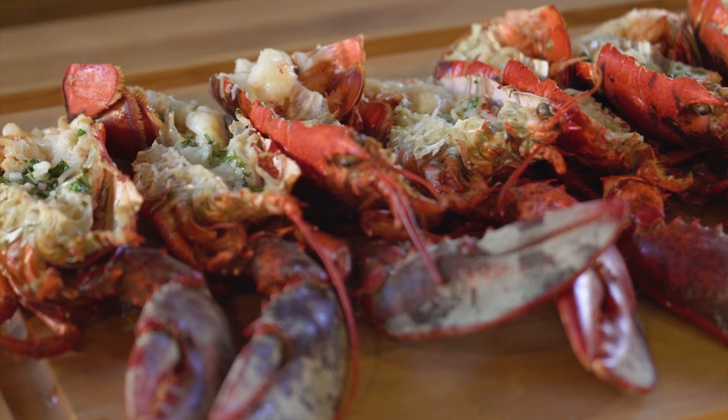Hi, I'm Dennis Prescott and today we're making grilled lobster with garlic compound butter. Lobster is definitely a celebration kind of meal. Today we're gonna grill these lobsters — they're gonna take in all of that wood-fired smoke and they're gonna be beautiful.